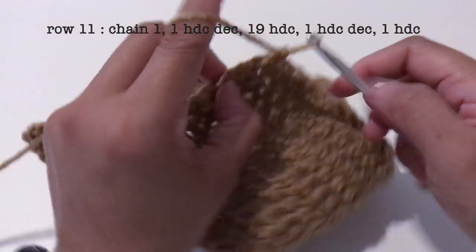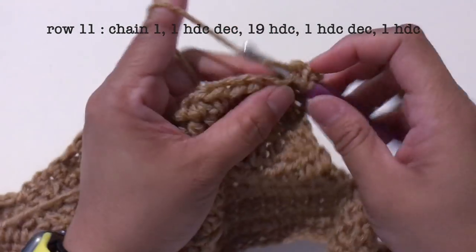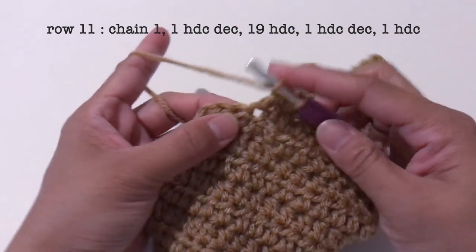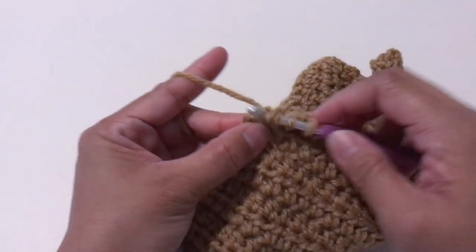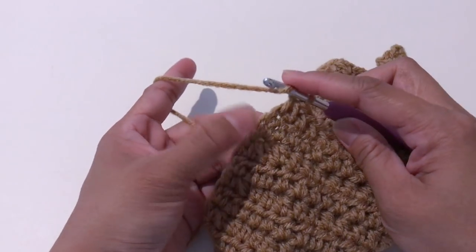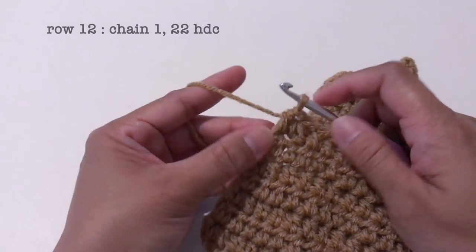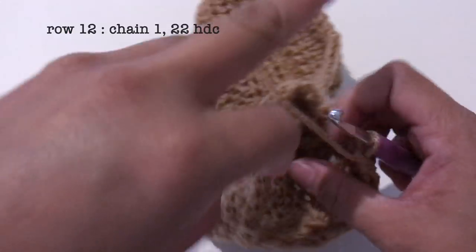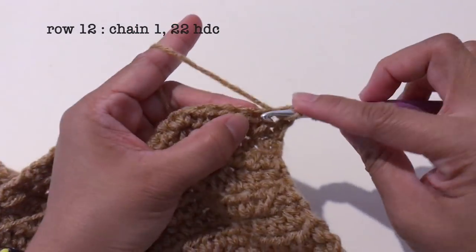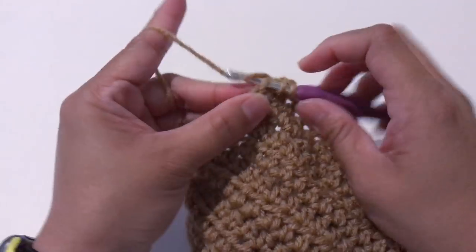For row 11, chain 1, turn the work around, make 1 half double crochet decrease and 19 half double crochet. Now I have all 19, make 1 half double crochet decrease and 1 half double crochet. For row 12, chain 1, turn the work around, and make 22 half double crochet. Now I'm done with row 12.